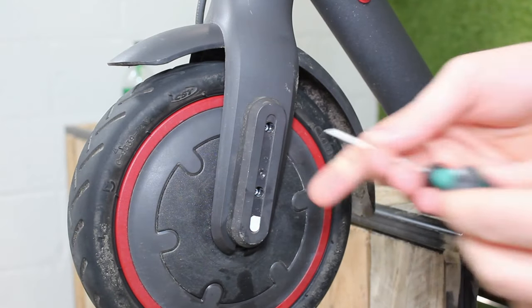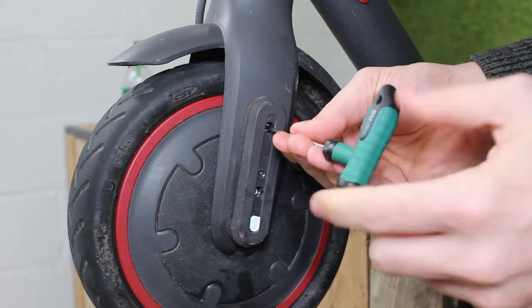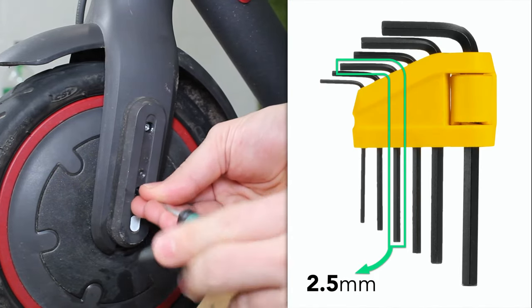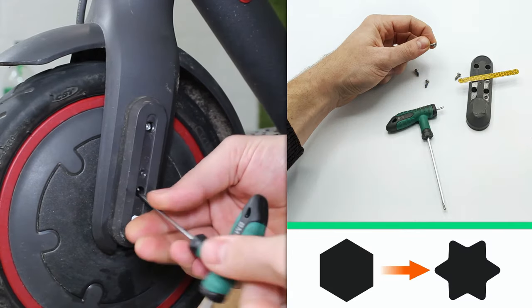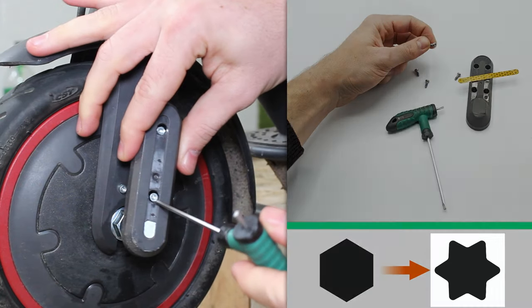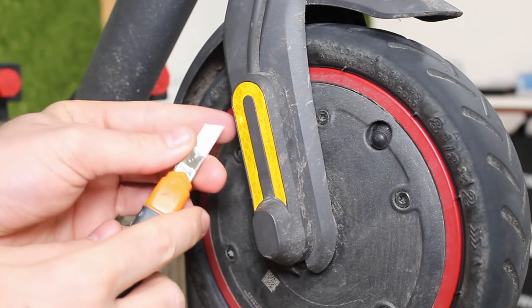Step 2: unscrew the two little screws to take off the plastic cover and access the nut on the front wheel. To unscrew these little screws, you usually need a 2.5mm Allen key. However, on some scooters Xiaomi has replaced these hexagon screws with Torx screws of better quality, so if your screws have a star-shaped head you'll need a T10 Torx key.